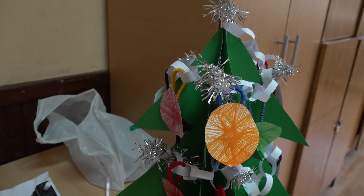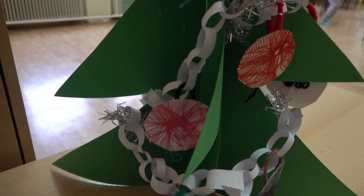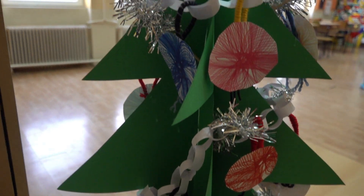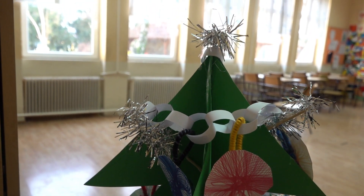Miközben ezt csináltuk, a tanító bácsi készített egy karácsonyfát zöld papírból. Erre rakjuk majd fel a karkötőket és a mintákat, amelyeket ki fogunk még vágni. Így fog elkészülni az alkotásunk.